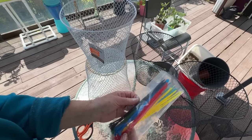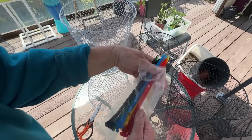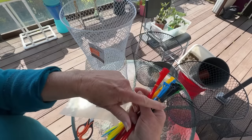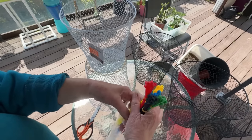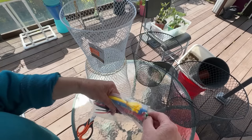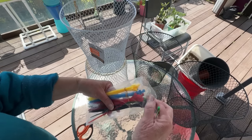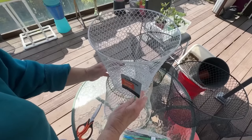I buy zip ties at a variety store — the dollar store sells them too. They come with rubber bands in different colors. I cut the top off, and they've got rubber bands across them. I put them upside down back in the container so I can just pull out the one I want — they're all still tied together. That's just the way I do it.